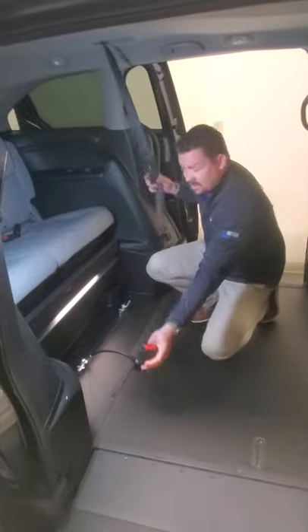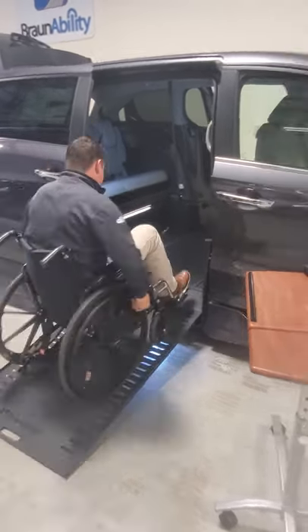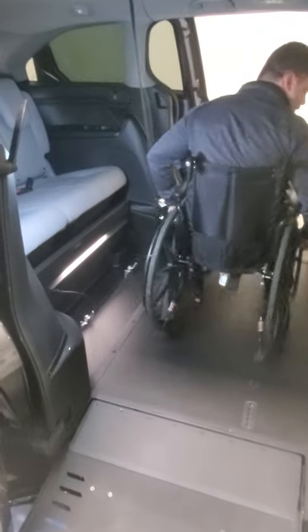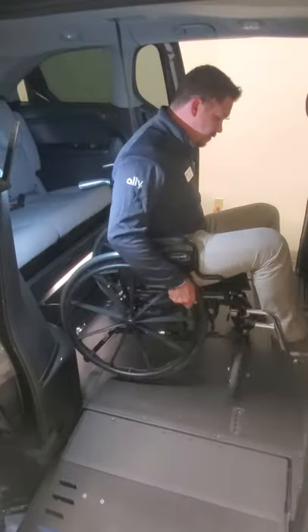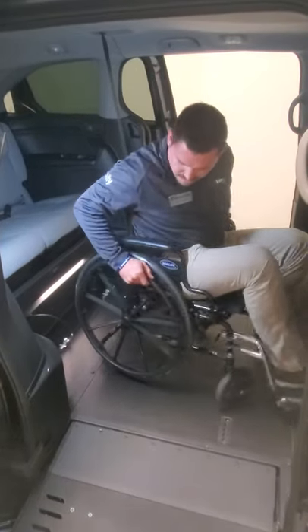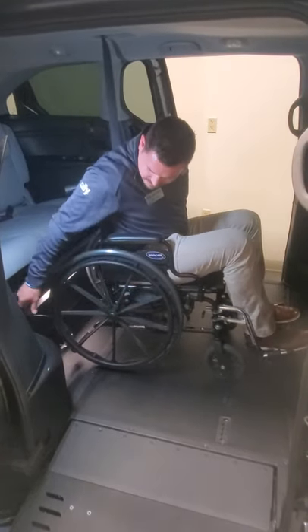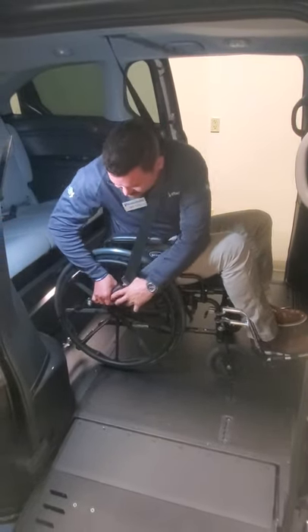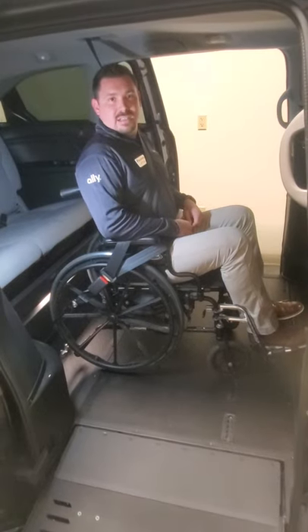Now I'm going to demonstrate with a chair and how that would look. Grab the chair, take the seat belt and position it out of the way. Get positioned here. Seat belt — bring it on over, clip and lock it into place. And there is the Honda Odyssey second row seat belt.